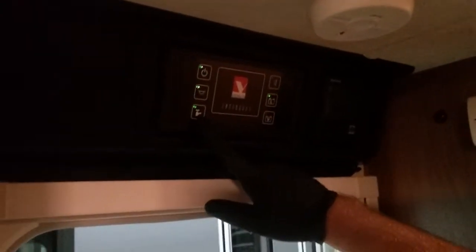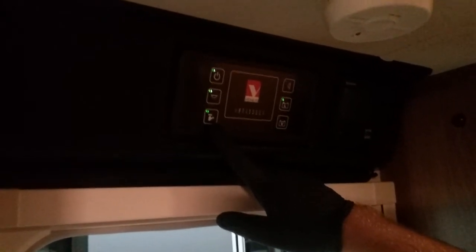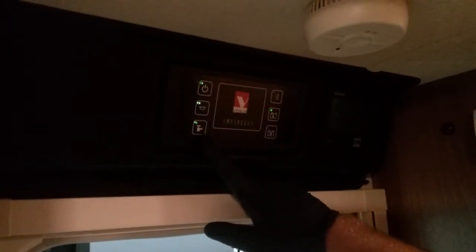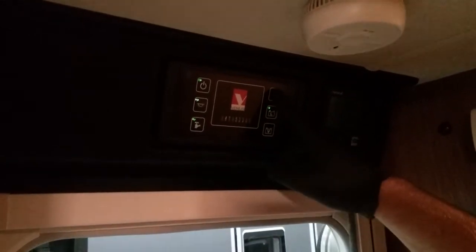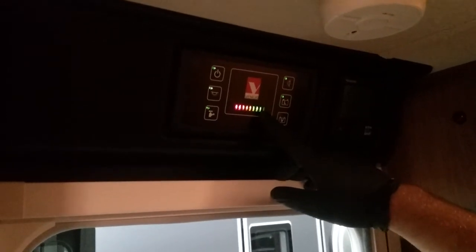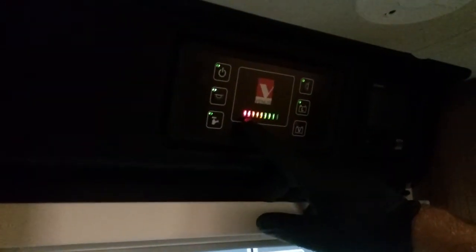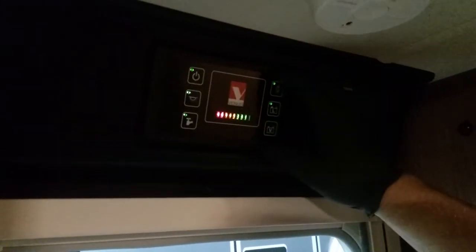Sometimes in the evening you might want to turn the water pump off, because it will repurge every so often — it'll be about three o'clock in the morning when it does it. The next button is your awning light on and off. The one after that is your leisure battery indicator, so you can see how much voltage is in there. When it's getting down to those two red indicators, that's really when you need to turn it off. That's the main control panel.